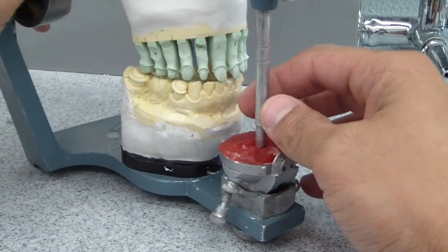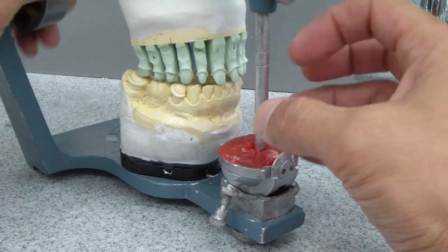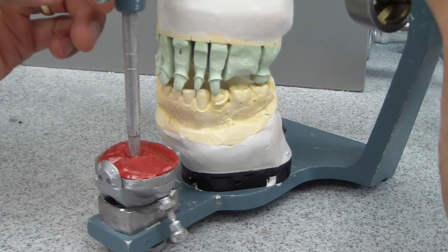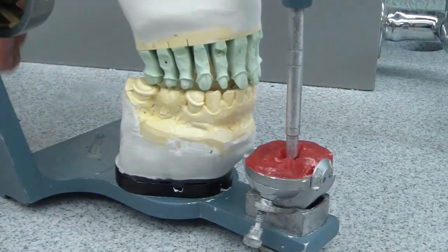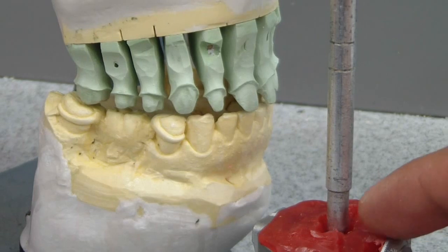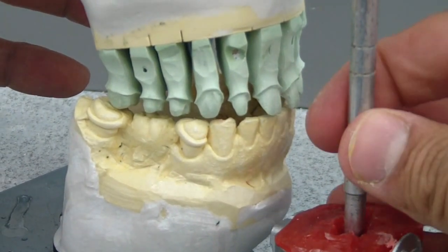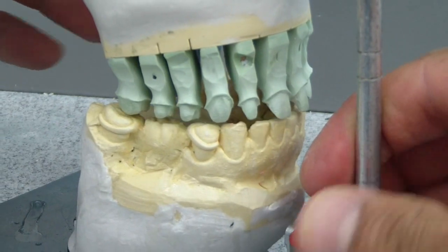Now the reason why we're fabricating a custom incisal guide table is to develop the guidance for cases such as these, where every tooth is prepared and it would be difficult to fabricate those restorations. These are PFM — porcelain fused to metal — restorations. So watch as I go through the excursive patterns with the custom incisal guide table, and you'll see the excursive patterns of the preparations.